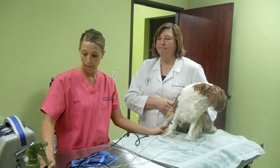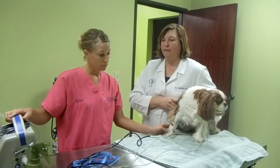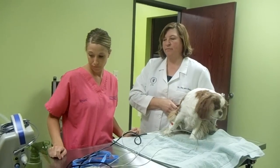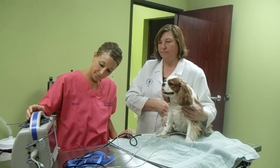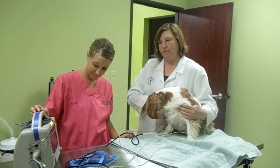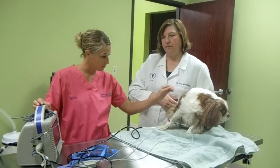So we turned the machine on. Good girl, Daisy. Good girl. Good girl. I'm almost done.